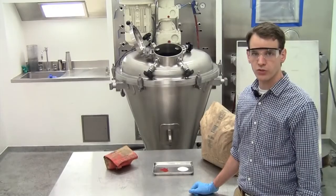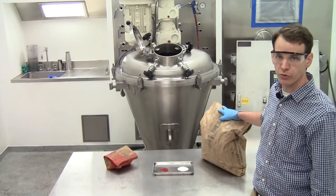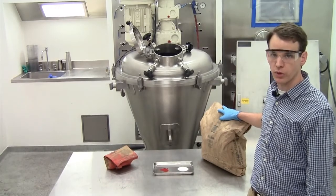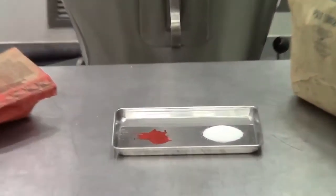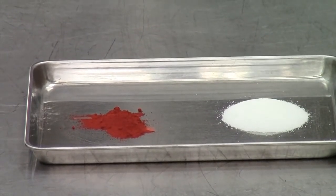For today's demonstration we'll be blending extra fine granular sugar with an average particle size of about 400 microns with iron oxide pigment that has a particle size of less than 20 microns. We'll be mixing 99.2 percent sugar with 0.8 percent iron oxide pigment.